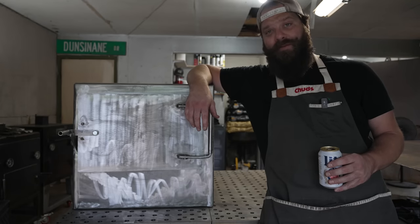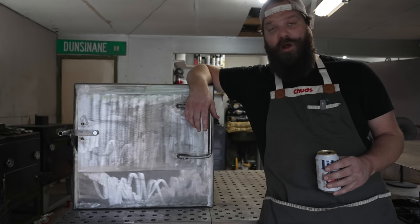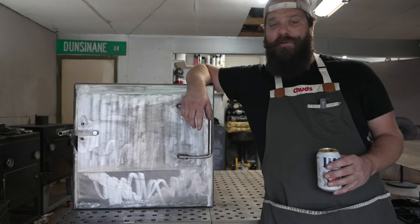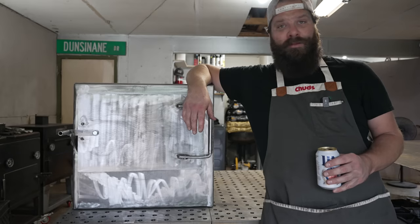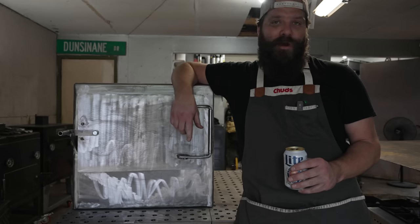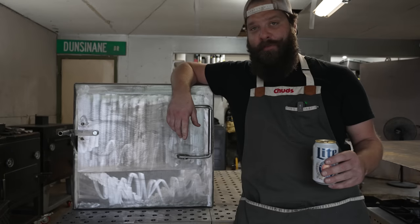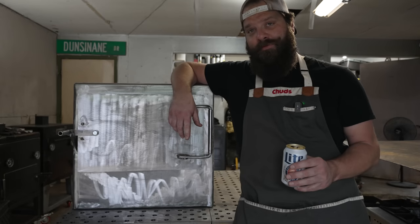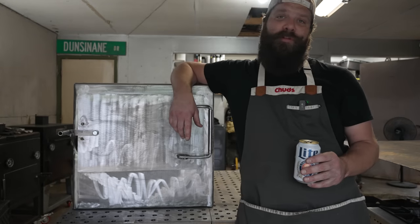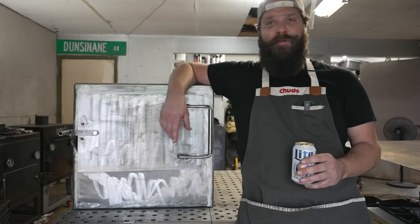That is how I make the firebox and the frame for an offset smoker — how I've been doing it for years, pretty basic stuff, nothing too complicated, just a lot of welding and angle grinder action. Be sure to tune in next week when we get this thing mounted onto the frame and get the cook chamber up and keep on trucking with this reverse flow smoker build. If you enjoyed this video, hit that subscribe button, drop a like, and tag me on Instagram with your own pit builds. Let me know down in the comments if you learned anything or if you've got any tips. Big shout out to all the Patreon members — thank you for supporting Team Chud. Until next time, please go cook something outside. Peace.